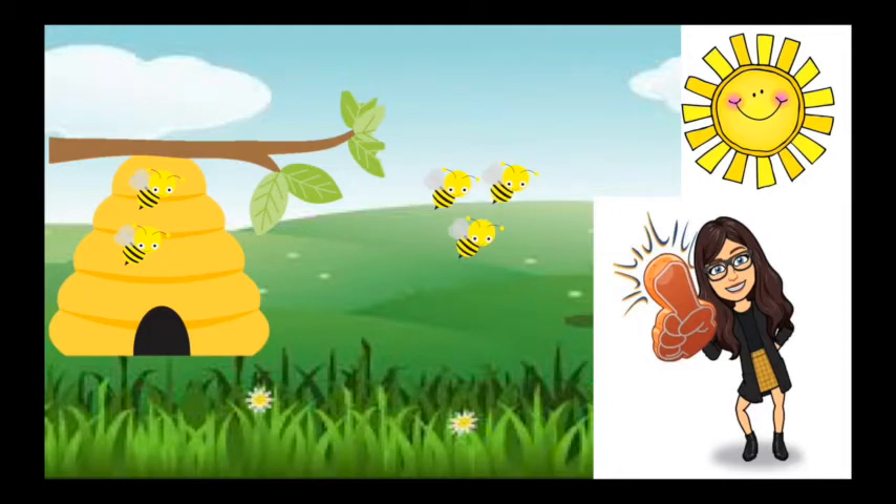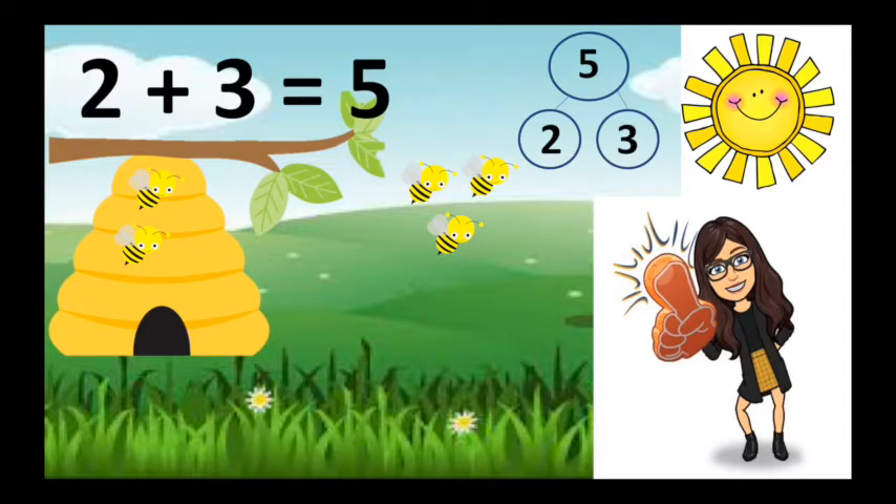Oh, here's Miss Brill, she has five bees. There's two bees in the hive. Two are safe and three are out and two plus three is five.